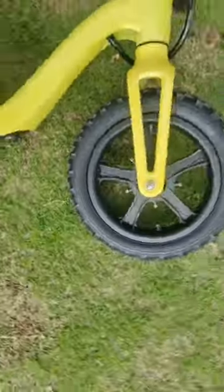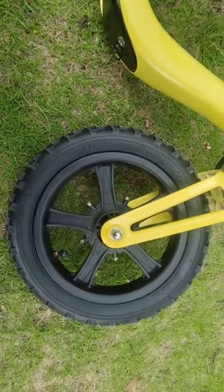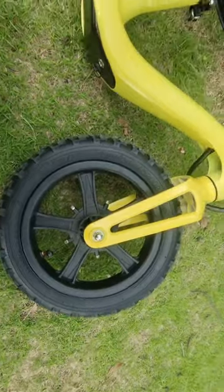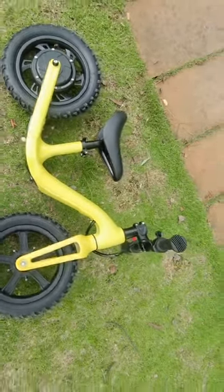Our tire is 12-inch, 2.125-inch. This is mainly what the bike looks like. Thank you.